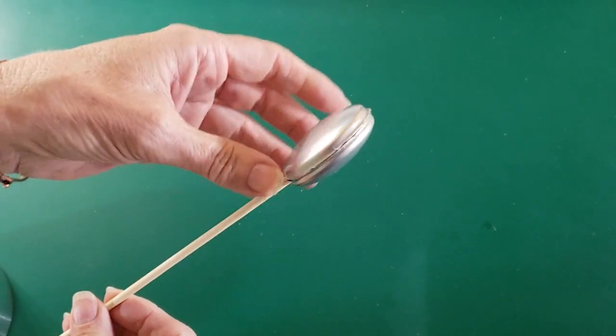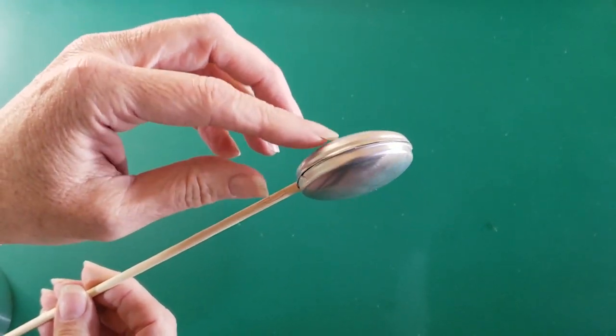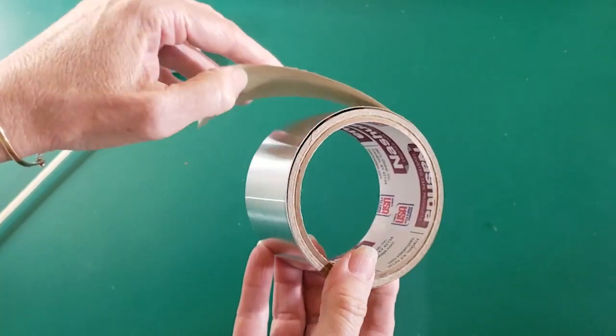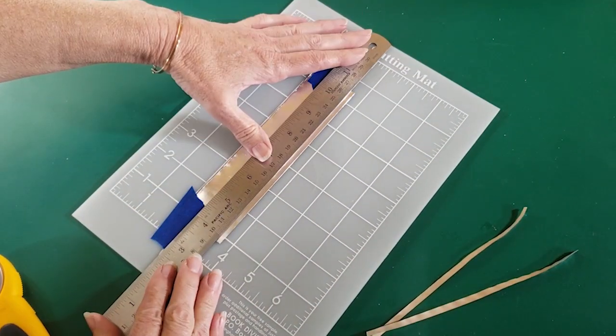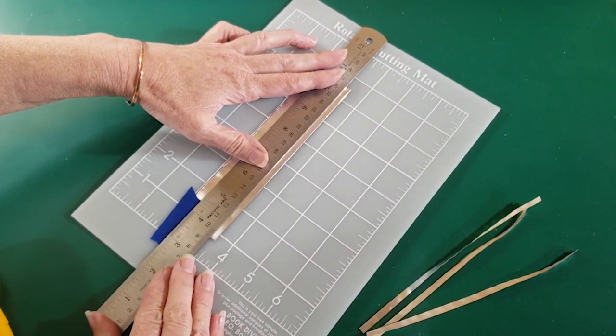There are some rough edges left on the can pieces and you can see that there are some gaps between where the two pieces are sandwiched together. So I'm going to be using some metal tape to cover up those edges. I'm using my rotary cutter and a metal ruler to cut 1⅛ inch wide strips of tape to cover the gap.